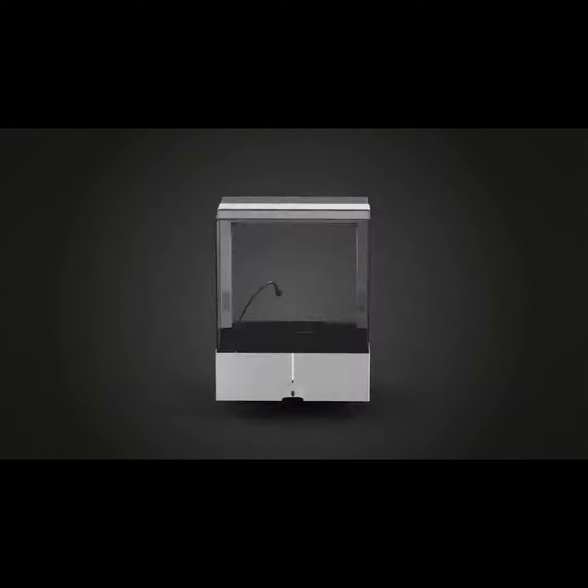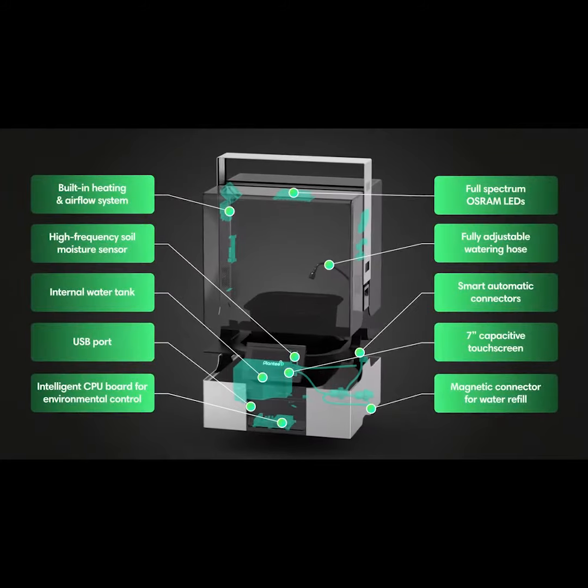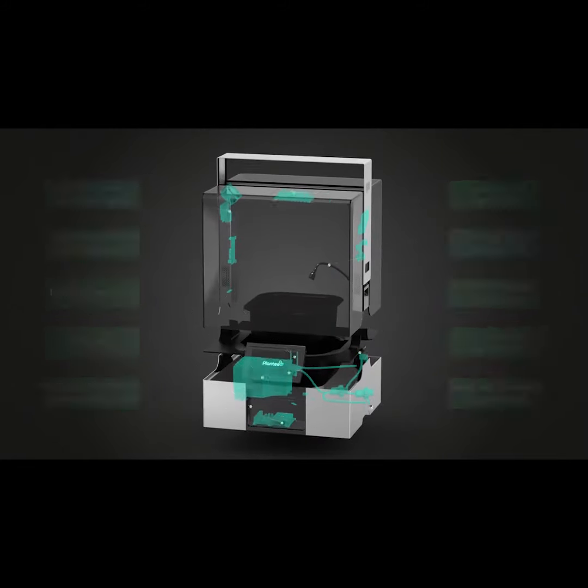Plantee — the most technologically advanced indoor greenhouse ever made. From the moment your plants come to life, provide them with the perfect environment.